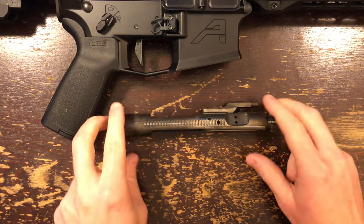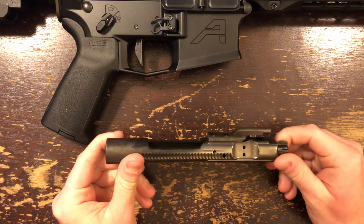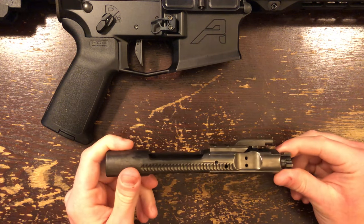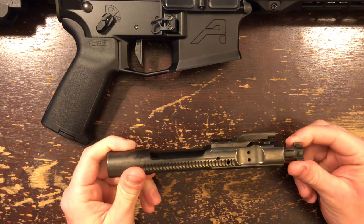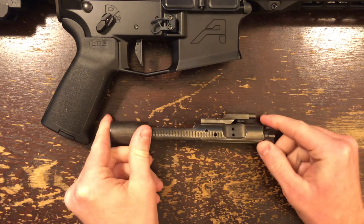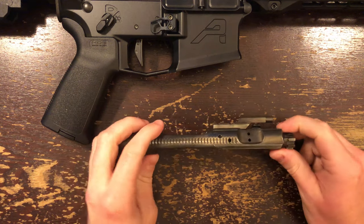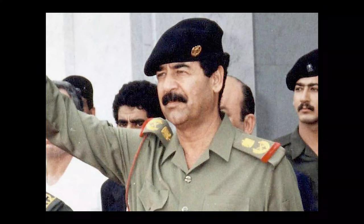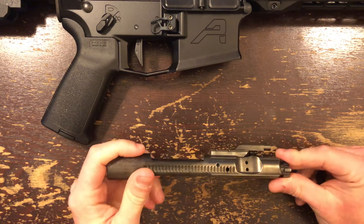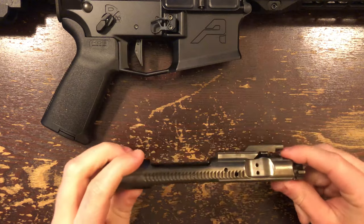Today we are going to look at the Aero Precision Nickel Boron Bolt Carrier Group. Other than the very shiny, beautiful finish — although on this one it's a little less shiny than it once was — this is a standard AR-15 bolt carrier group otherwise. If you've built an AR, you've probably looked at these fancy bolts and thought: is it worth the extra expense? What does the finish actually do? And how gaudy is it really? It's pretty damn gaudy. When the BCG is out of the gun, it looks like a Middle Eastern autocrat commissioned some sort of prop. Now that most of you are thoroughly disgusted and a small percentage somewhat aroused, let's take a look at the features.